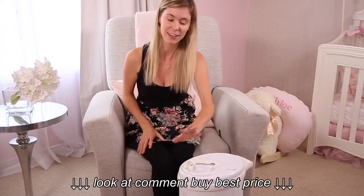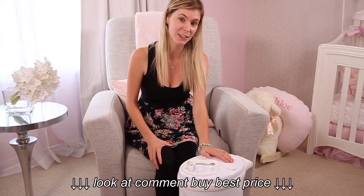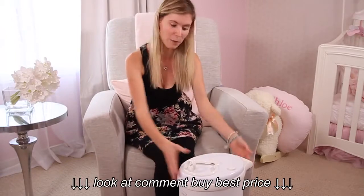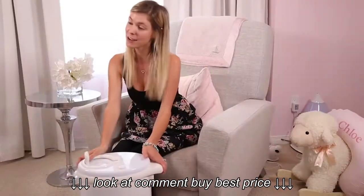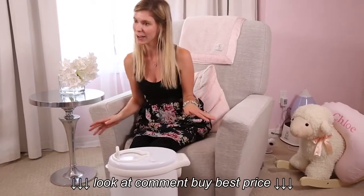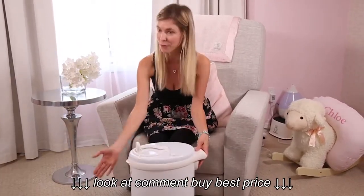The Ubi stainless steel diaper pail is quite a lot more expensive than other generic diaper pails on the market, but it is definitely worth the extra bucks. We have been using it for over a year and it is still in immaculate condition — the white did not change color, and same thing with the inside.